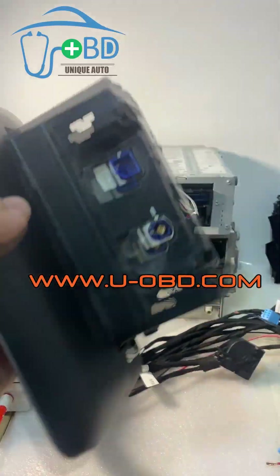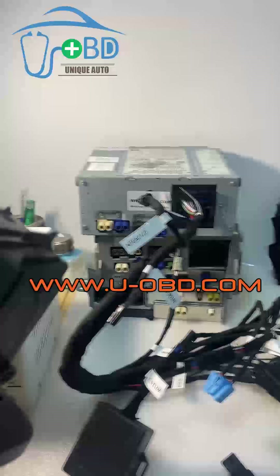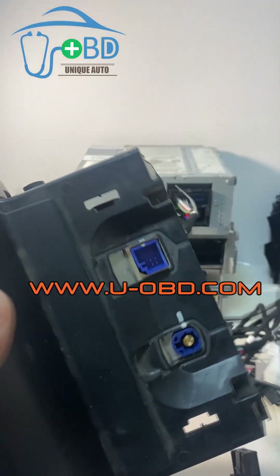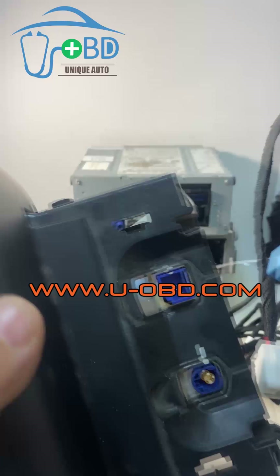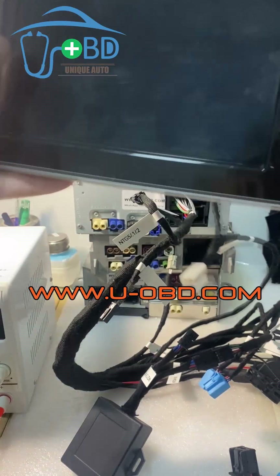Connect the screen. There are two types of the central screen connector: the white one is for the white screen, and the small blue one is for the small size screen. Connected.